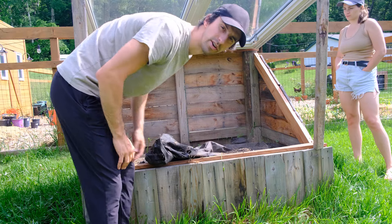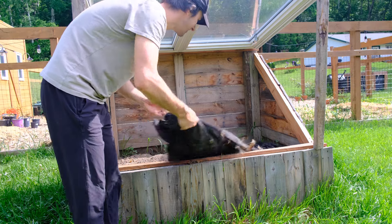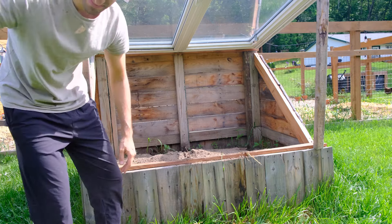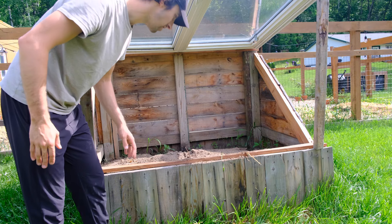It's a little bit overdue but we're gonna plant our sweet potatoes today in the cold frame. We have not touched this box since last year so it's kind of a mess. We're gonna mend the soil before we plant them here.